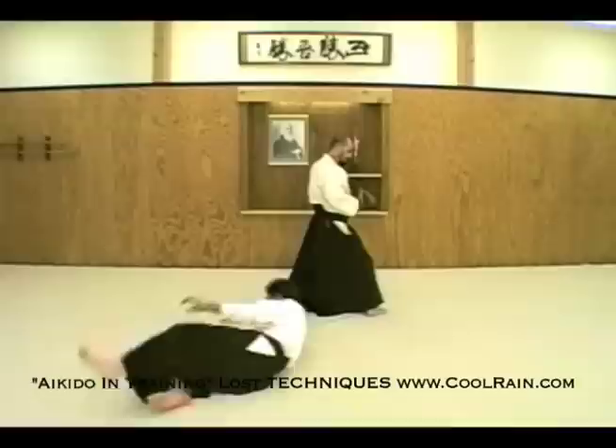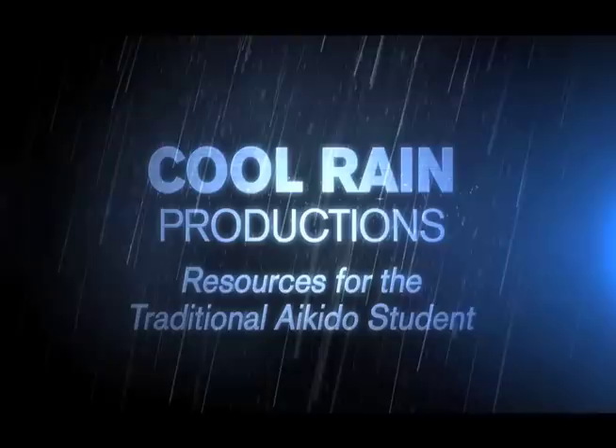The posture has to be very straight. As with everything in Aikido, the throw has to be accomplished with the movement of the hip.